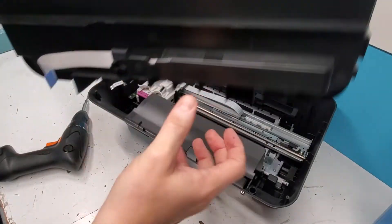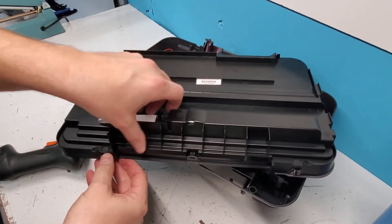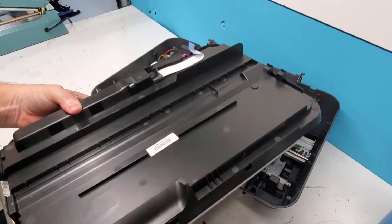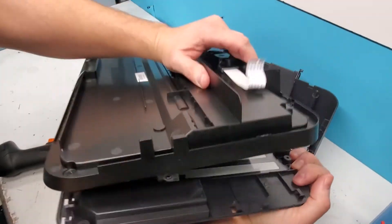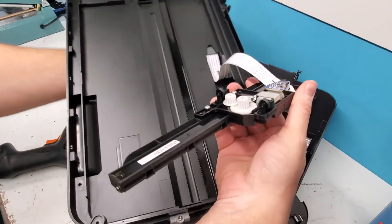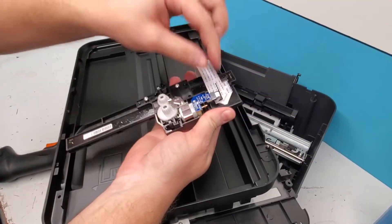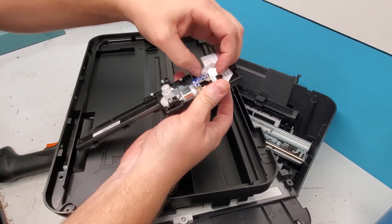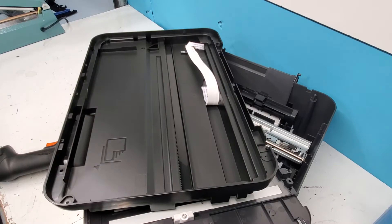There should be more clips unless it's glued. That was pretty simple — this is the scanner lamp. You can disconnect it right here, and there's the scanner lamp for this printer.